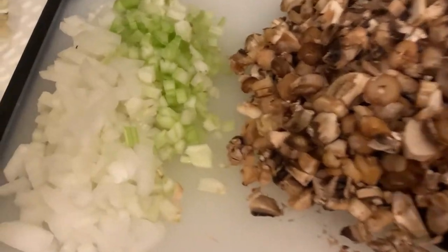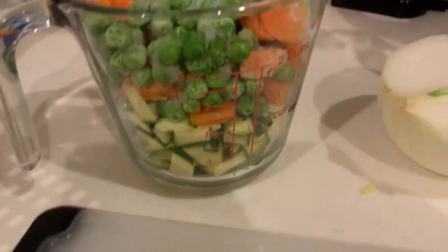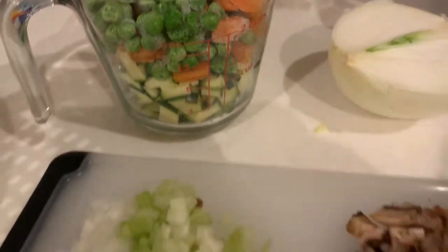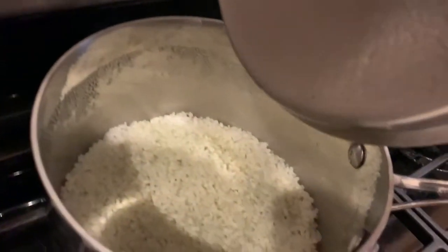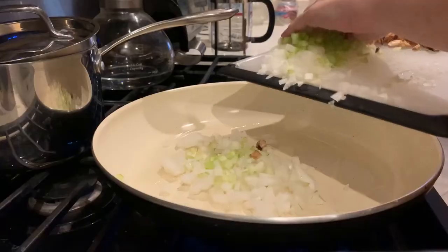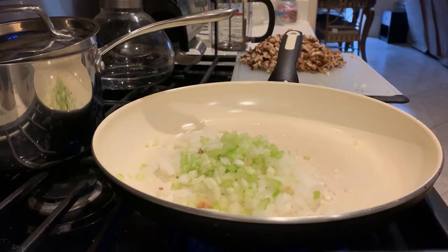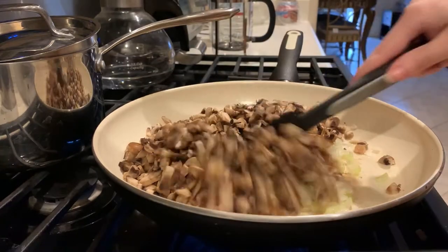We're going to sauté finely chopped onions, celery, mushrooms, zucchini, peas, and carrots. Once they're sautéed, it's going to get mixed with any short grain rice like arborio rice or this jade pearl rice that I just happened to have extra of. I'm going to start with sautéing my veggies and keep the rice to the side until all the veggies are cooked, then we'll mix everything together.